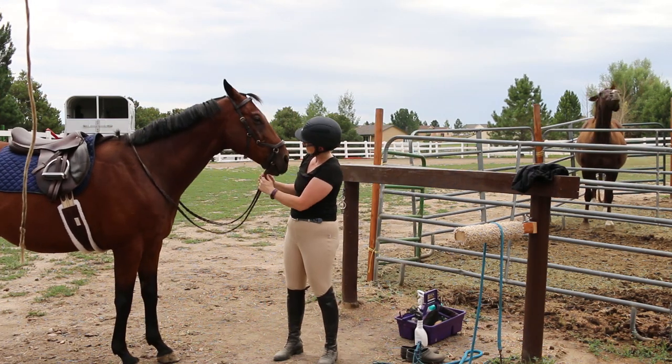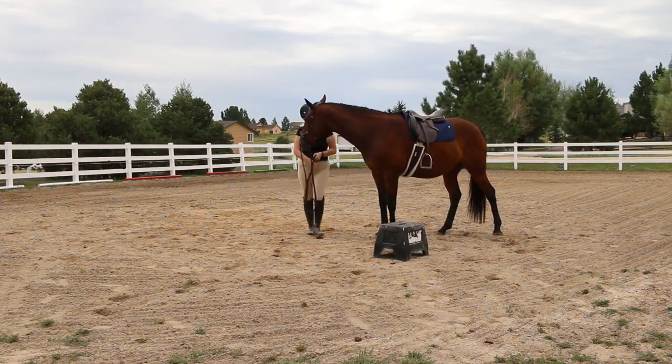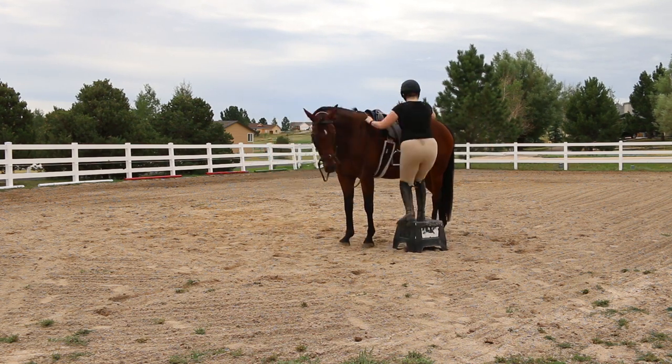So once I get out to my riding area, I just tighten up my girth, let my stirrups down, pat my horse, make sure that he's going to stand still for me, and then climb up on him.